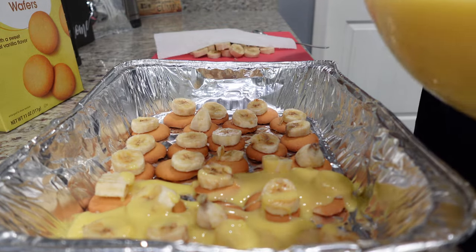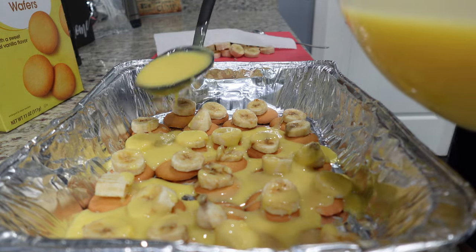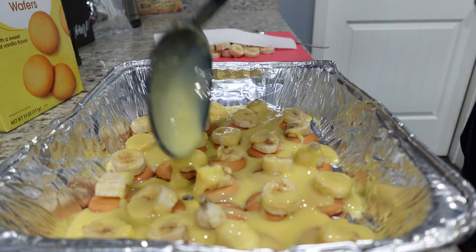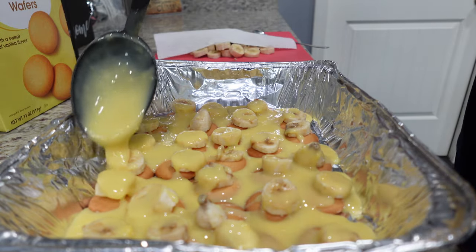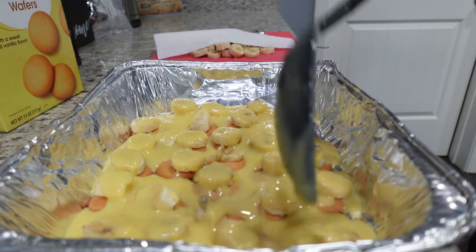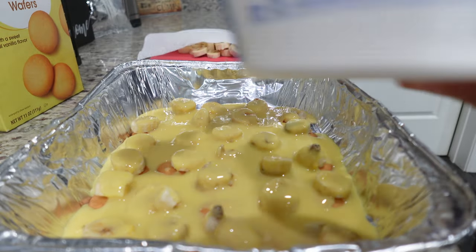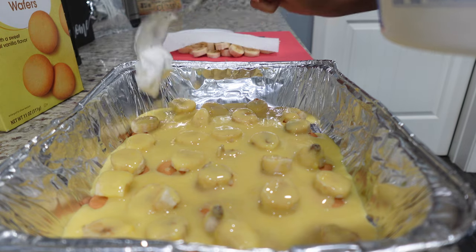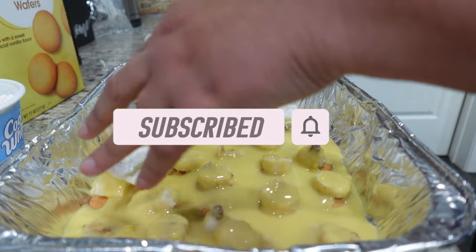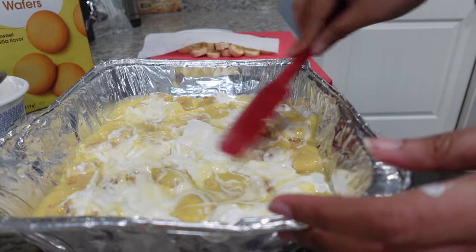Normally you would just dollop this pudding here. My husband is lactose intolerant so we have to use almond milk, but regular milk or two percent works perfectly. I'm going to use quite a bit more on this layer. I'm just going to take my spoon and drop this on — I'm going to use just half of this container on the first layer so we have enough to top it.